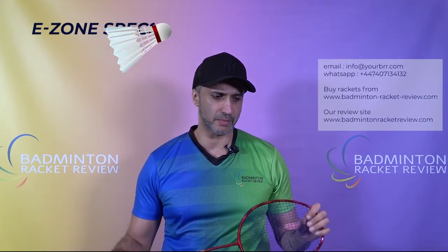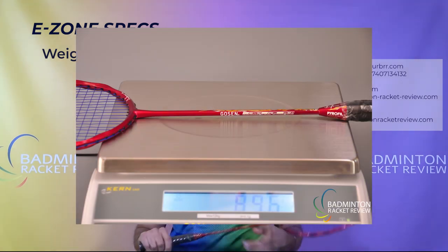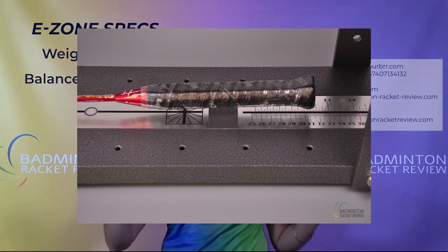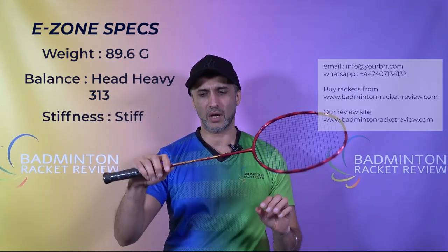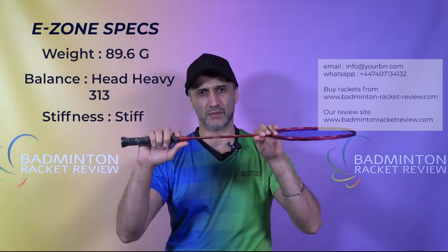Now let's compare the manufacturer specs to the E-Zone specs. Racket weight is 89.6 grams — that's with the grip and strings as you see it here. The balance is quite head heavy at 313mm, going a fair distance towards the head. The shaft is actually quite stiff. When we test we isolate from the cone to the neck — we take just the shaft stiffness, not the overall racket stiffness.